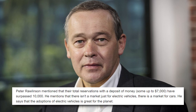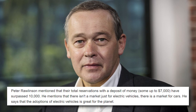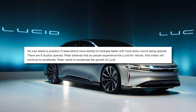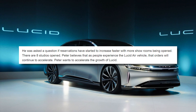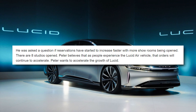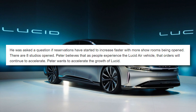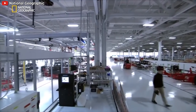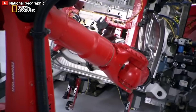He mentions that there isn't a market just for electric vehicles — there is a market for cars. He says that the adoption of electric vehicles is great for the planet. He was asked if reservations have started to increase faster with more showrooms being opened; there are eight studios open. Peter believes that as people experience the Lucid Air, orders will continue to accelerate. Tesla is on track to surpass 200,000 deliveries in Q2 2021 — not just reservations, but actual deliveries.